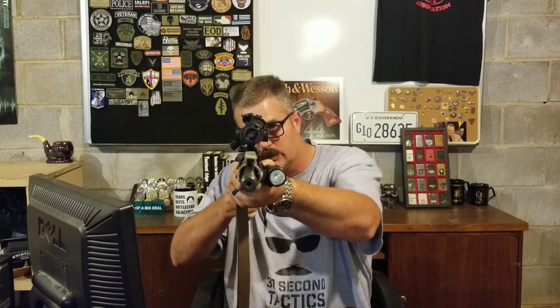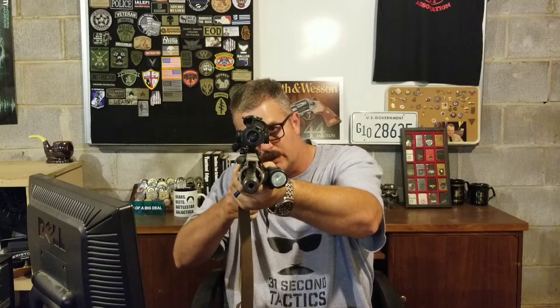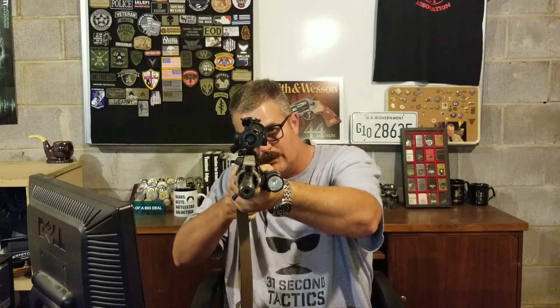Get your rifle with your scope out on the range and practice: what is your point of impact versus your point of aim at one yard, 10 yards, 15 yards? Generally speaking — every weapon system is different — but at about 15 or 20 yards the sight offset will start correcting itself, and that depends on where your weapon is zeroed, whether it's zeroed at 25, 50, or 100 yards. But up close, under 15 yards, with just about any zero, you're going to see a significant difference.